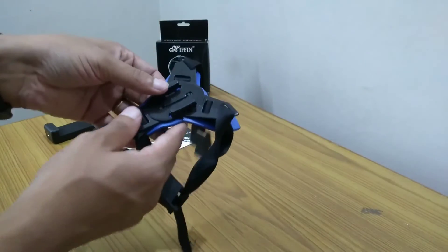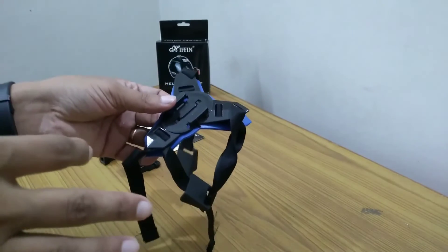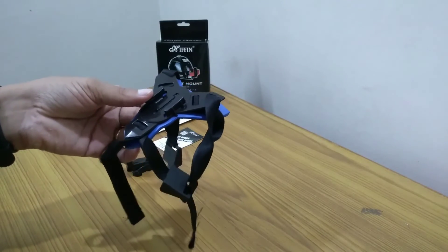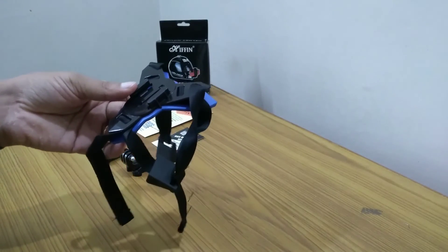In the next video we will be uploading how we place this mount on the helmet, what issues we face, and what the drawbacks are — we will explain everything. So stay tuned, subscribe to our channel, and see you in another video. Bye.